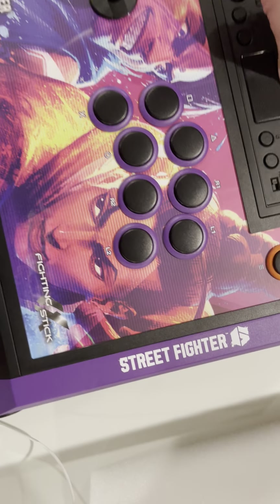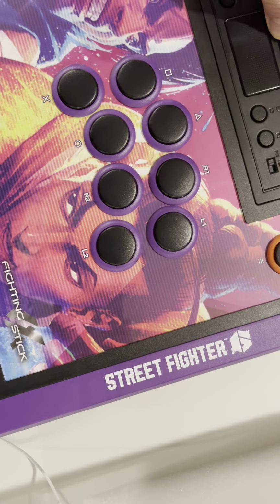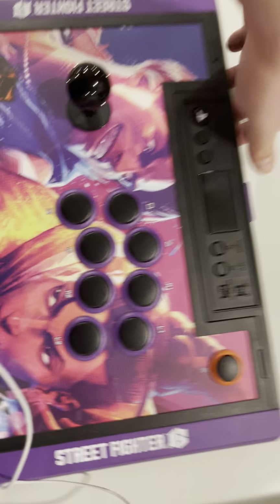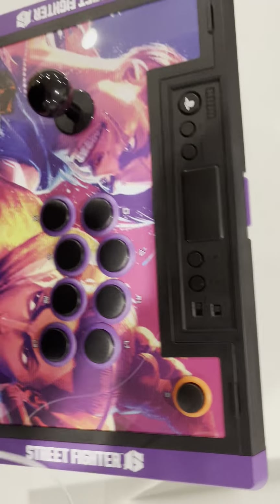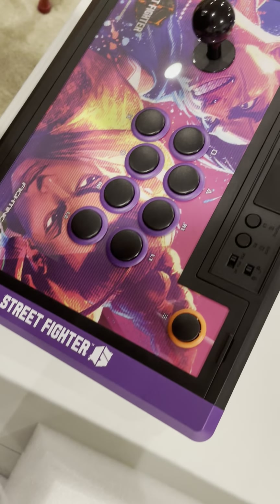This opens up supposedly — let's see if I can get it to open up. Looks like it's got a little clip on top. And there we go, it does open. That's fantastic. So you can open it up and work on it as needed, and I like that a lot.